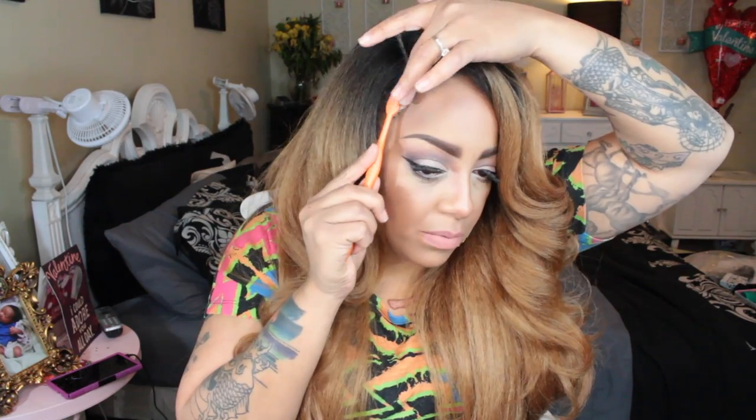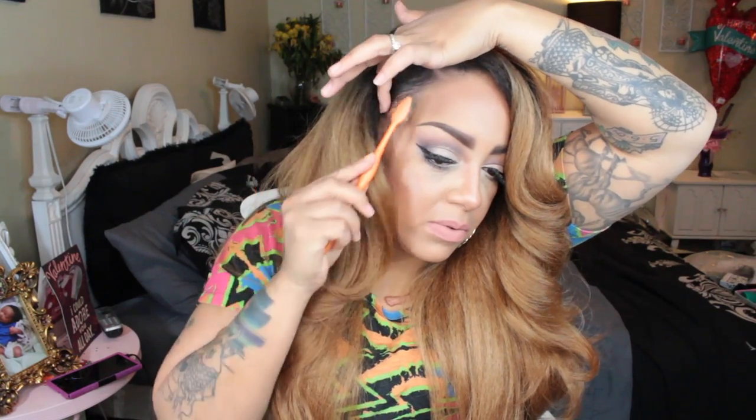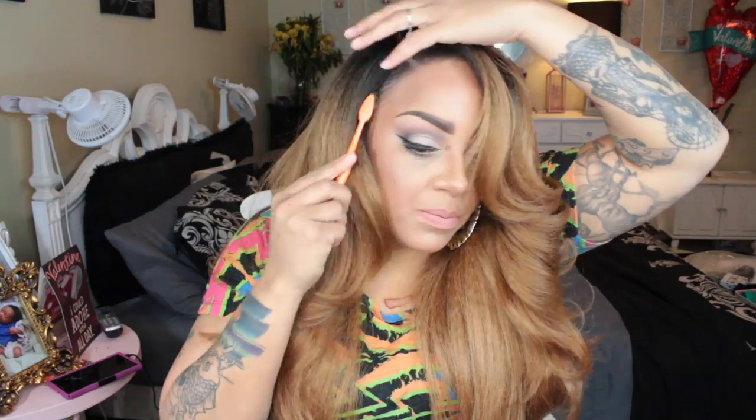The next product I'm using for my edges is the Even New York Extra Firm Hold hair edge chamber, which you can also get from sisterwigs.com. I love this hair glaze — it's amazing. It really slicks your edges down and holds for the entire day. When it says extra firm hold, it really is extra firm hold.